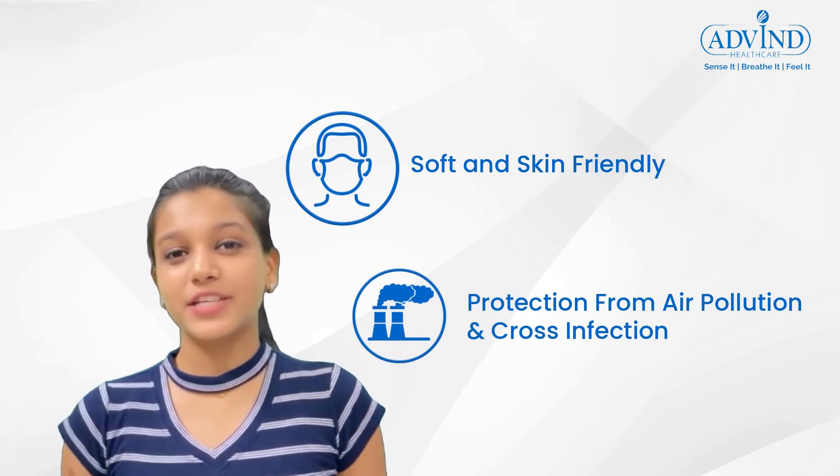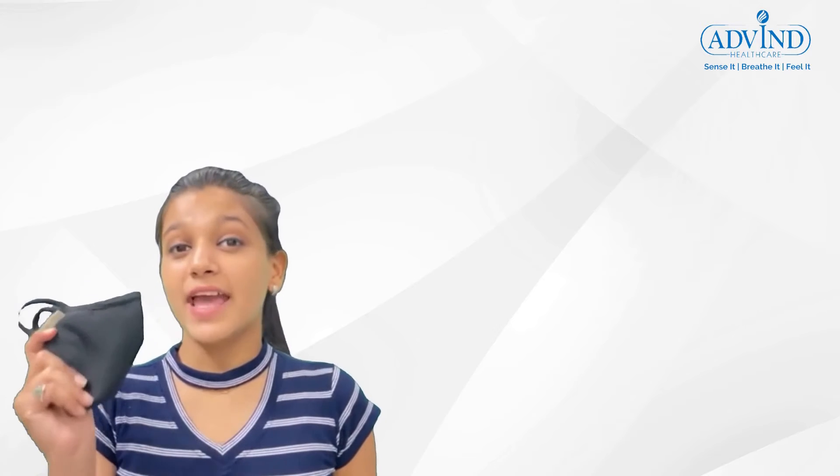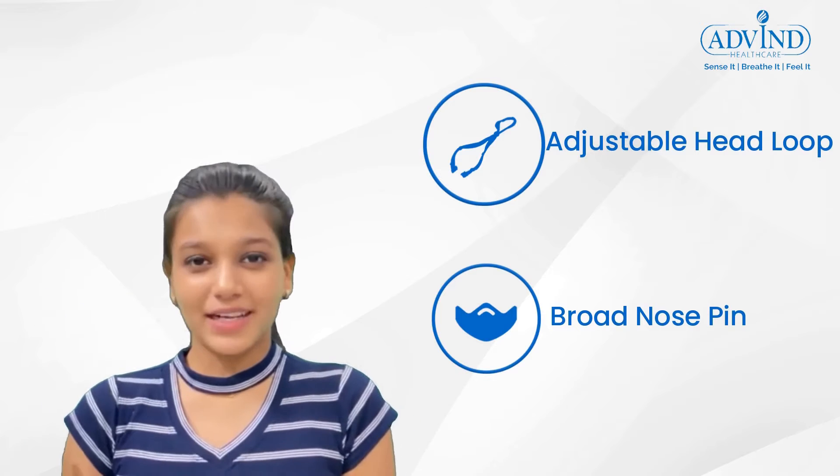people who have respiratory problems or live or travel to places with high air pollution. This N99 grade mask comes with an adjustable head loop and a broad nose clip for better comfort and fit.